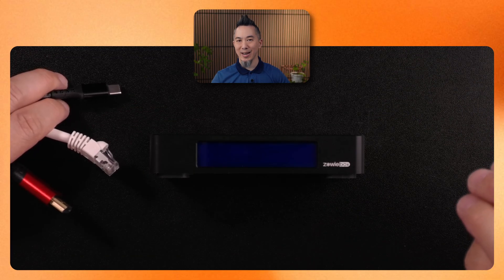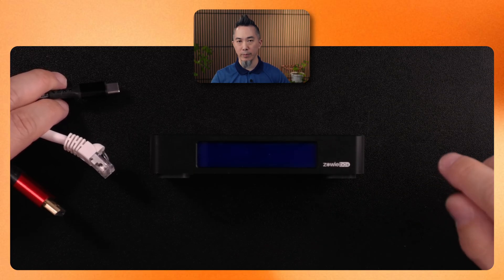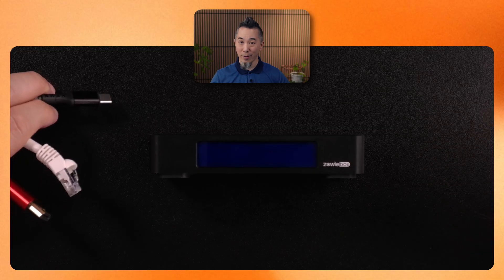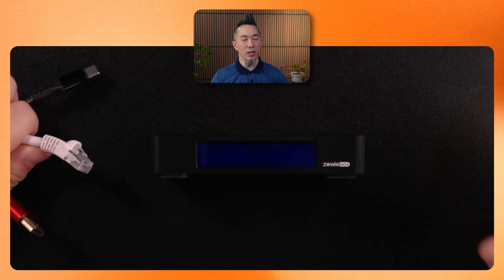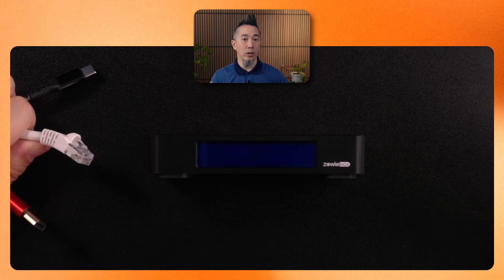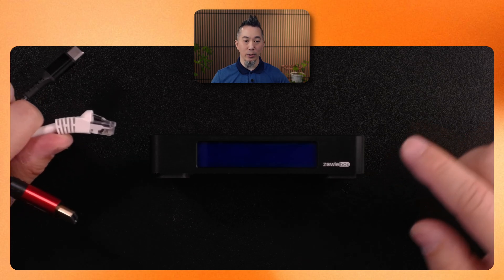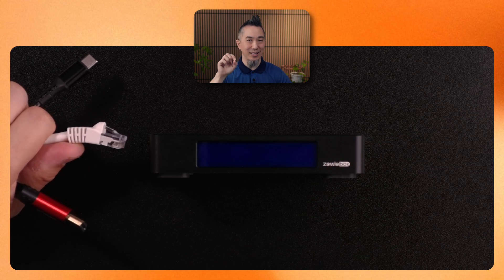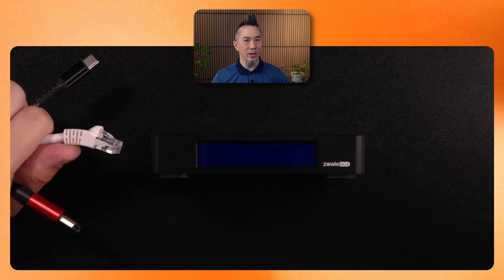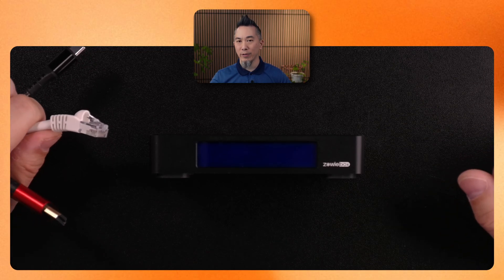There are three cables you're going to need to connect at a minimum to get an NDI signal over to your computer system. The first is a USB power connection — which comes with the device, though you can use any 25-watt or higher power brick with a long extension cord. You'll need an ethernet cable to ensure this is connected to the fastest type of network connection, because it won't work over Wi-Fi. The third is the HDMI video signal itself.